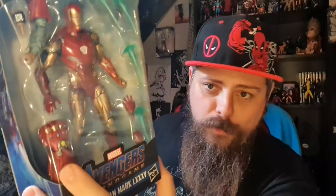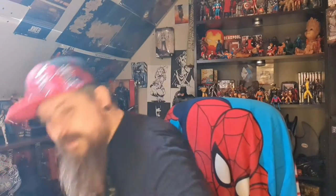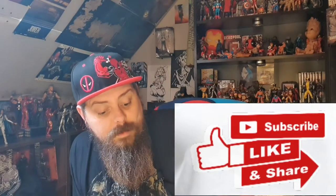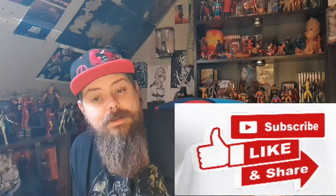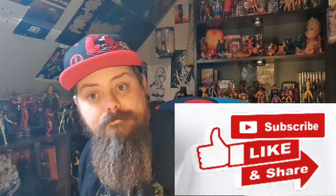Next up will be either Captain America or Iron Man — I'm thinking Iron Man because he's got the nano gauntlet and all these extra pieces: different hands, repulsor blasts, and the time strap that they wear. Let me know in the comments whether I should open Captain America first or the Iron Man Mark 85. Thanks for tuning in, thanks for supporting the channel — please like, share, comment, subscribe, and all that good stuff. I'll see you again for another unboxing, goodbye!